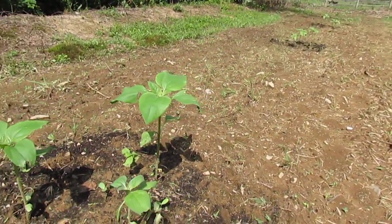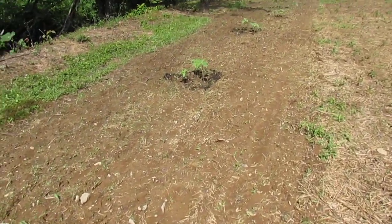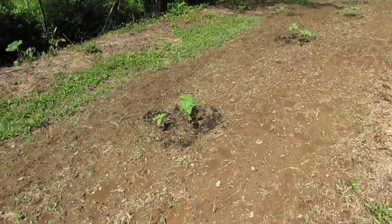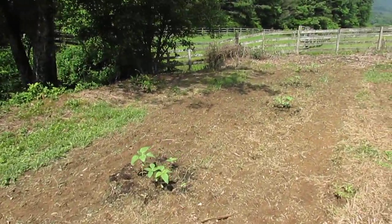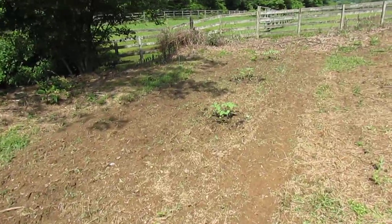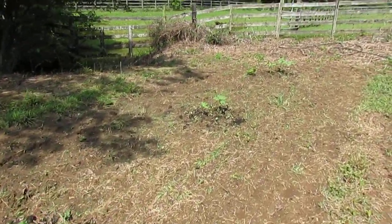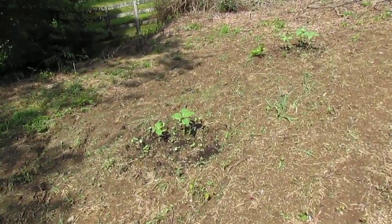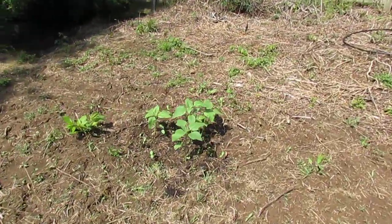Sunflowers are going to be the kind of plant that drops down a long taproot. You can dig down two or three feet deep if you can and amend down there, because it'll send down a taproot about three feet.